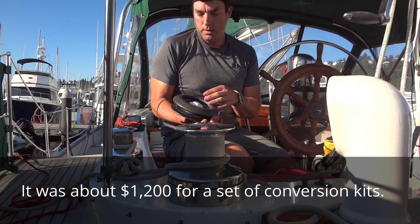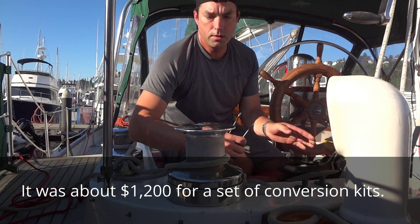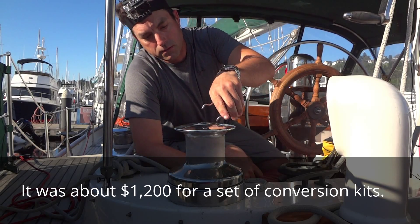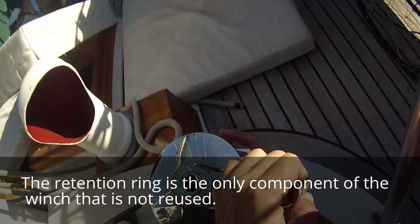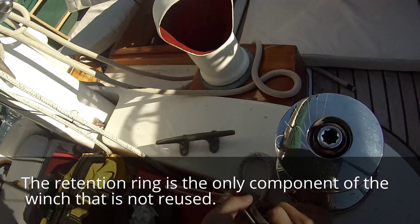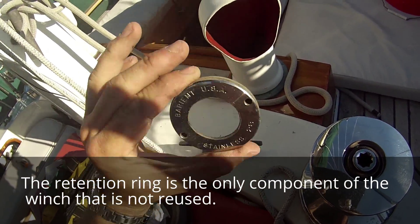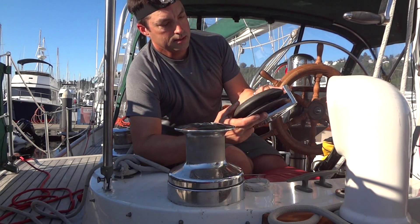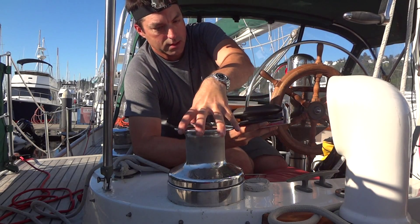It's called Winchmate and I'm going to put it on and show you how it's done. If you're not used to working with winches it can be a little tricky. First thing you do is you have a tool — it could be like a deck fill tool. This ring is the only thing that we will not reuse, because basically this thing has a bottom that screws off and just slips on here.